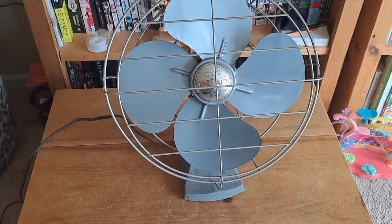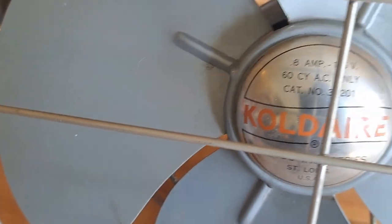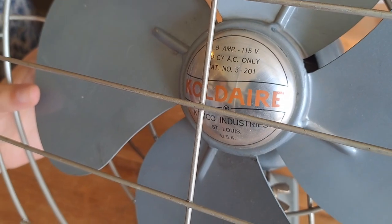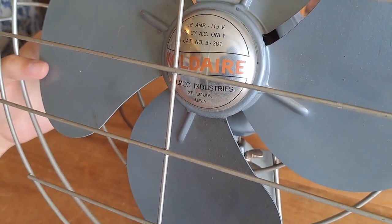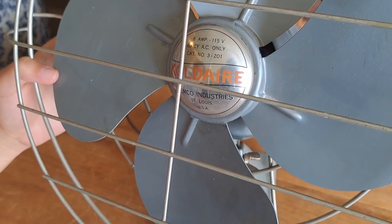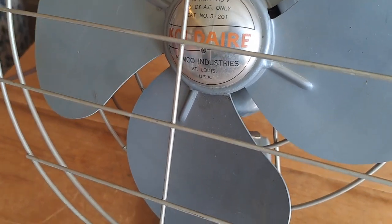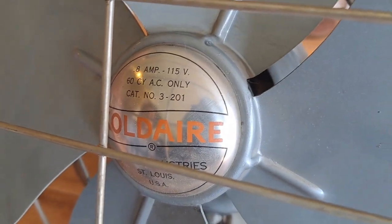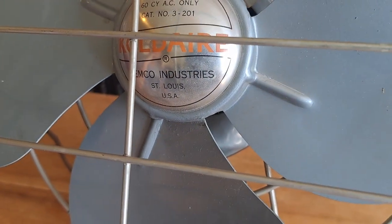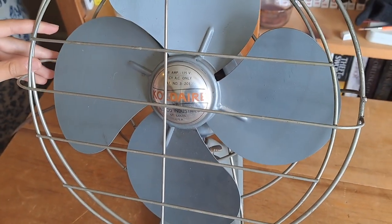So today we're going to look at this fan — I'm going to give you a close-up. Just jump in, Isaac, whenever you have something to say. So this is a fan with 0.8 amps. It says 115 volts, 60 cycle, AC only. Cap number 3-201. The company is called Coldair, spelled K-O-L-D-A-I-R-E, and then it says Chemco Industries, St. Louis, United States of America. So this fan was manufactured in America.